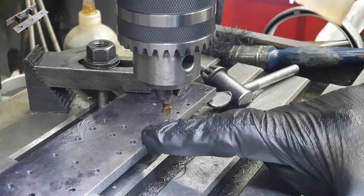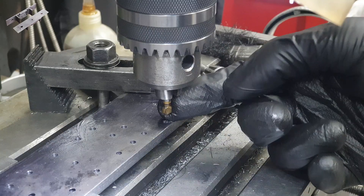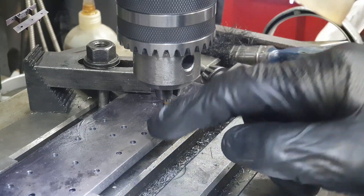The outward facing rivets on the buffer beams I'm actually going to rivet flush, and to do that I do need to countersink the holes, which I do here with this countersink bit.